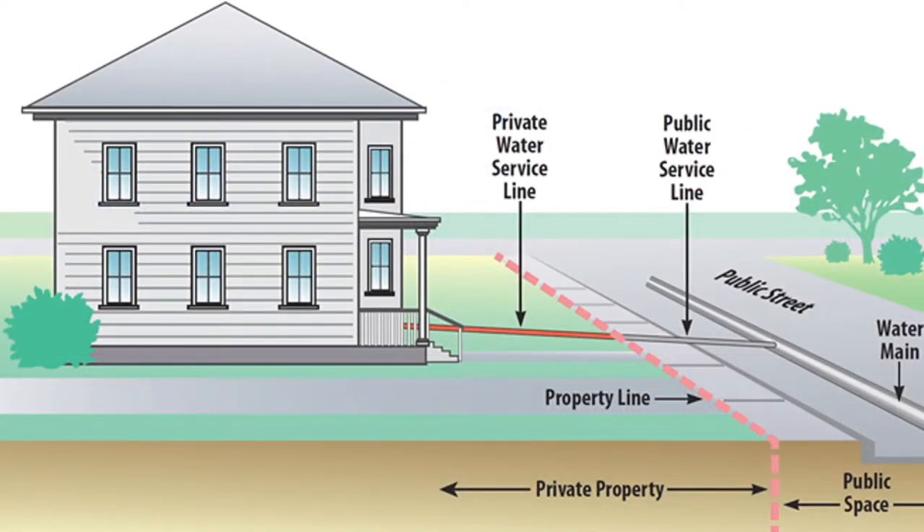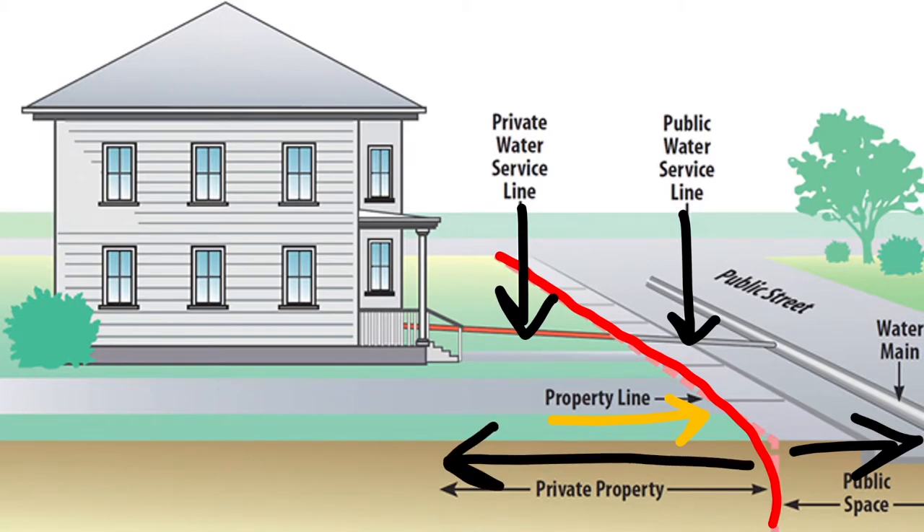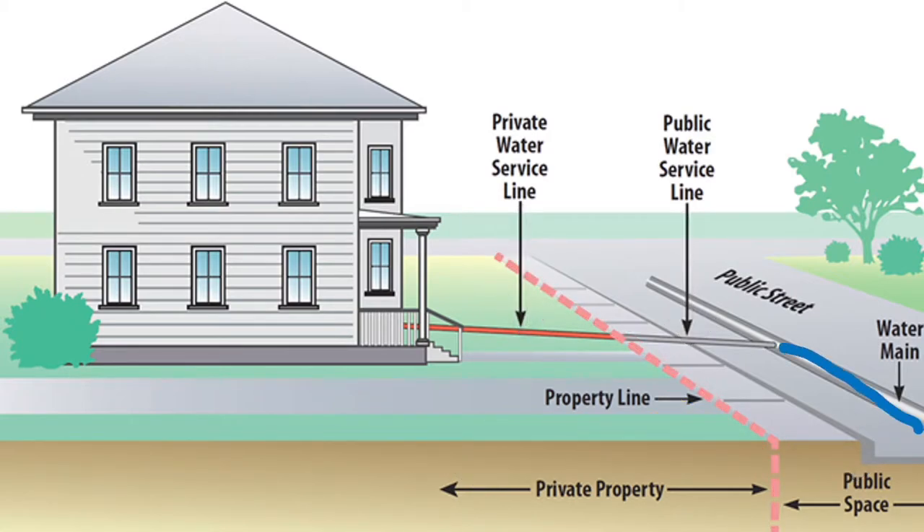Before we get into the details, let's set a scene. Imagine this house here is our hypothetical home, and this is the home's private water service line, and to the right of it is the public water service line. We can see the property line here dividing those two sectors. Everything to the right of that line is the municipality's responsibility, and everything to the left is ours.